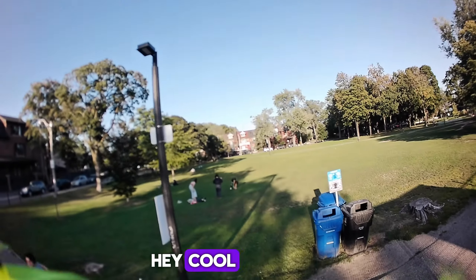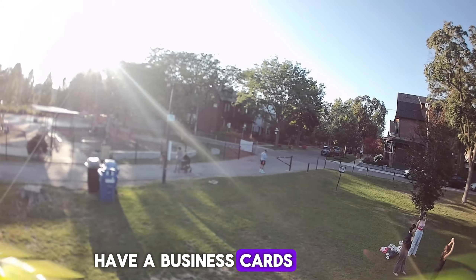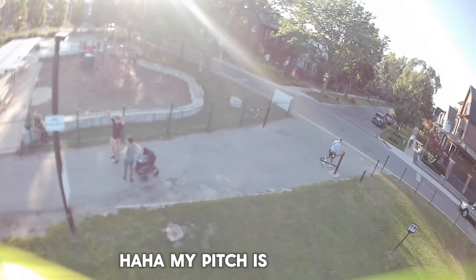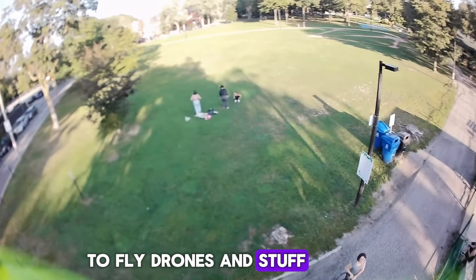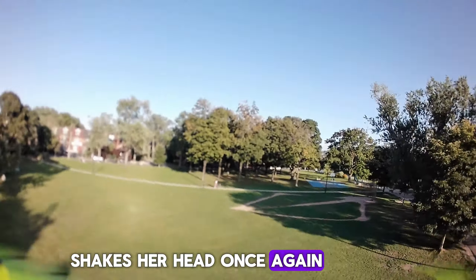This guy saw me at the park and said 'oh cool,' so I told him about FPV and gave him my card. Always have a business card ready and be ready to hustle. My pitch is always: 'Hi, my name's Matthew, I'm a hairdresser — so if you need a hairdresser, a pet reptile, or want to learn how to fly drones, I'm your dude.' The wife shakes her head once again.